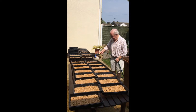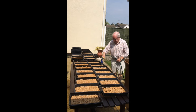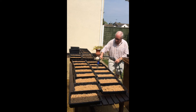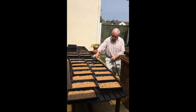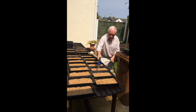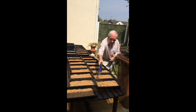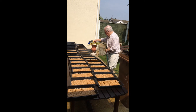Joe is now watering all the trays of wheatgrass and then he will be putting a tray on top. He will water again in the evening, so it gets watered morning and evening. The tray will stay on for three days until the wheatgrass starts to push it off, and then in about five to seven days it'll be ready to juice.